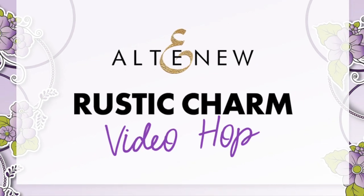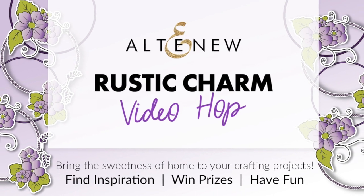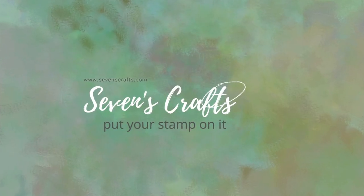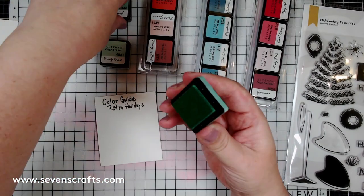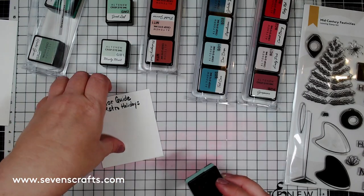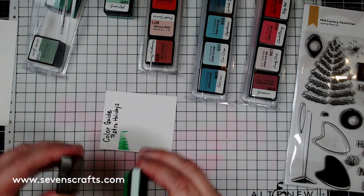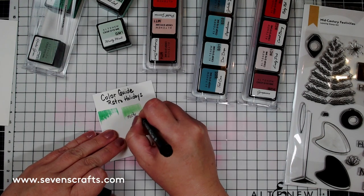Hello crafty friends, welcome to the Altenew Rustic Charm release video hop. I am Amy of Seven's Crafts, sharing five cards I made using some of the items from the release. These cards use a colorway reminiscent of the 1950s — pastels, mints, pinks, and aquas with chrome and gold color.